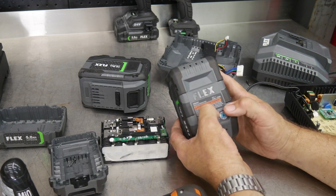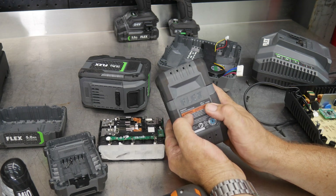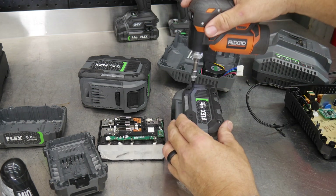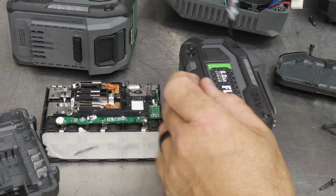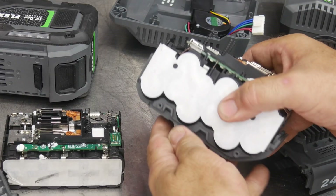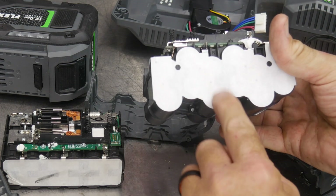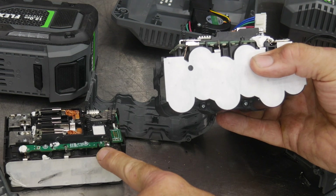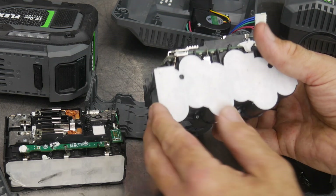If we look at the eight amp hour battery — the 12 is going to look a lot the same — the eight amp hour pack is 24 volts at eight amp hours, so 192 watt hours. Opening it up, we can see here 12 cells of 21700s. This is 12 cells of 18650s in the five amp hour — same number of cells, but the eight amp hour has more capacity because the 21700s just have that much more capacity.